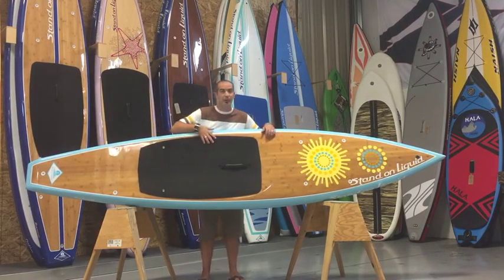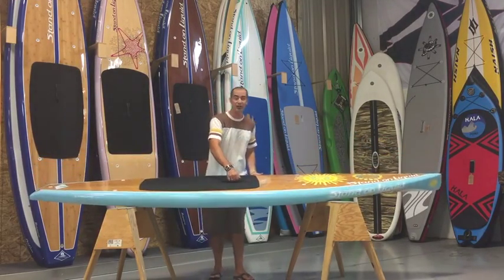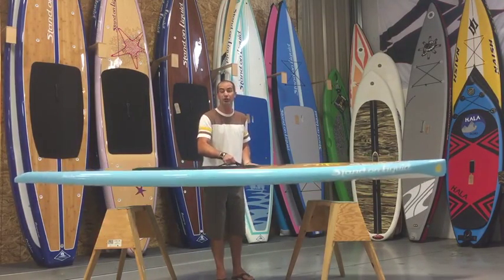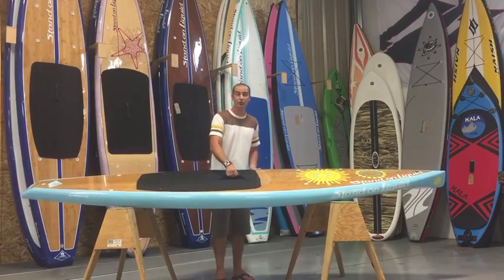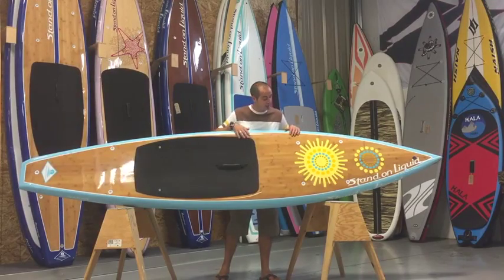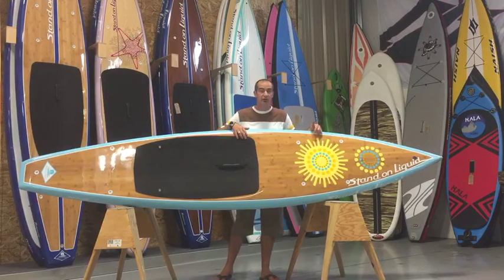Moving to the traction pad, it does have a slightly recessed standing area which helps lower your center of gravity and make the board feel more stable while you're out on the water. The handle is a luggage-style handle, so while you are packing this 23-pound board around, you have a good firm grasp of it, which is quite nice in slightly windier conditions. Up from the traction pad in the standing area, we've got the Sunburst graphic right here, but the key thing I want to point out is additional tie-down points for bungee so that you can take some more gear with you when you're out on the water.